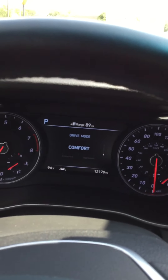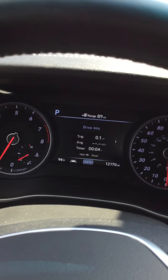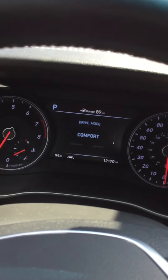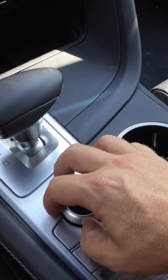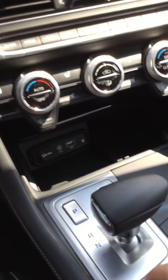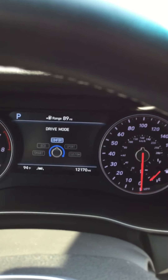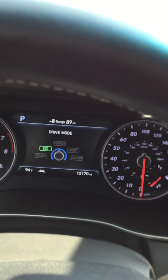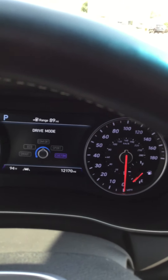You have your drive modes, fuel economy, accumulated info, drive info, and a digital readout of your speedometer. Going back to the drive mode, this knob here turns through all your different settings: comfort, eco, smart, sport, and custom.